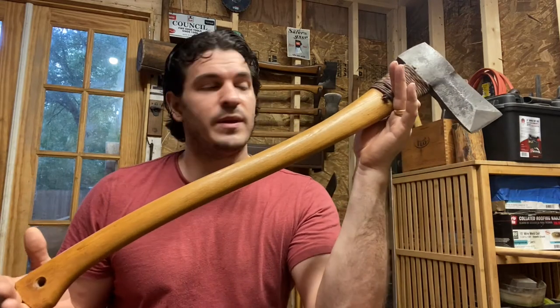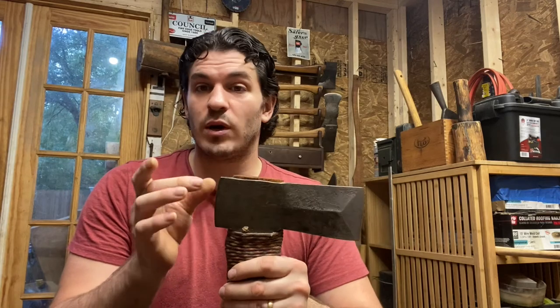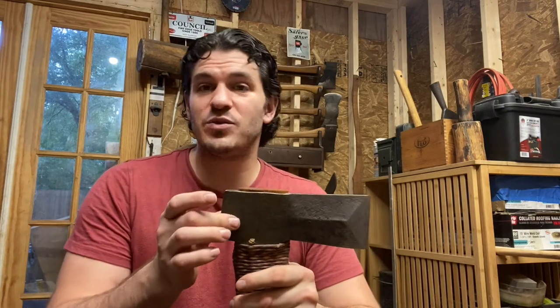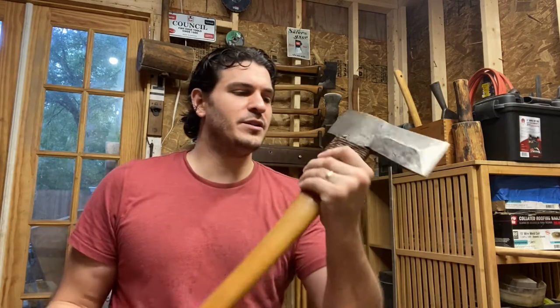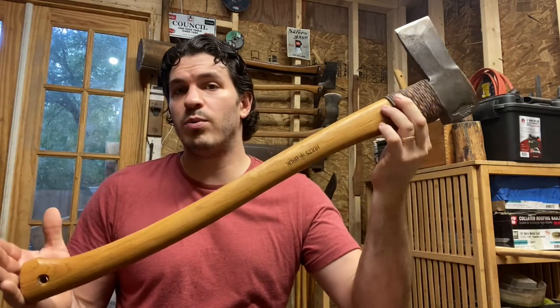I have enough experience with this axe to form a fairly well-educated opinion, and that is this is probably the only axe that I regret purchasing. I've spent more money than I needed to on some axes, but this is one axe that if I could go back and undo that purchase and put that money towards a functional splitting axe, I would do that in a heartbeat. To call this a splitting axe, I think, is borderline fantasy.